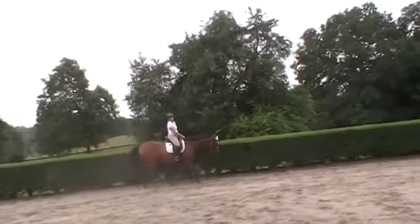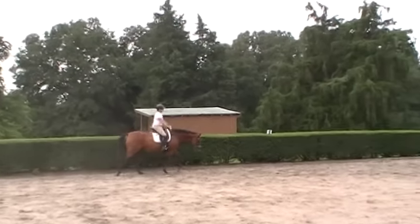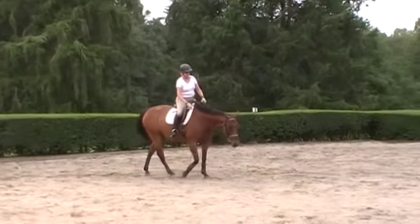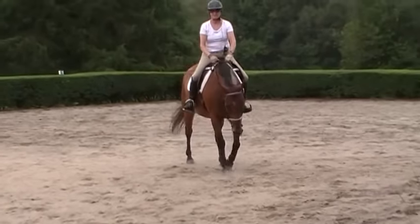Remember how she used to whip her tail? She'd stick her tongue out and whip her tail so hard you could hear it — like a whip on the other side of the ring. But you'll see now, after all the time that Trudy's put into it, you don't see her flicking her tail. Her tongue is in her mouth. We've got her in a snaffle bit.